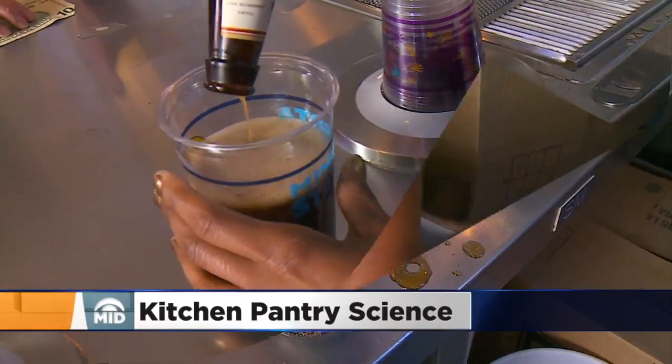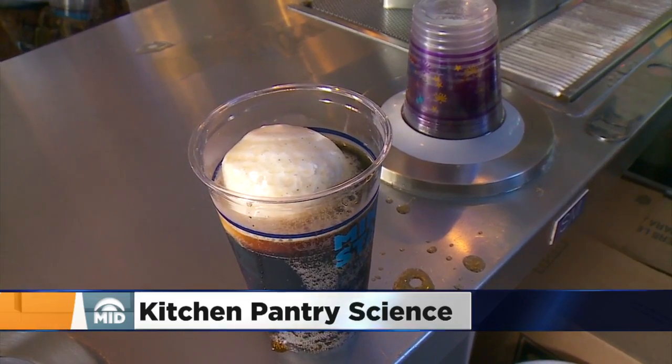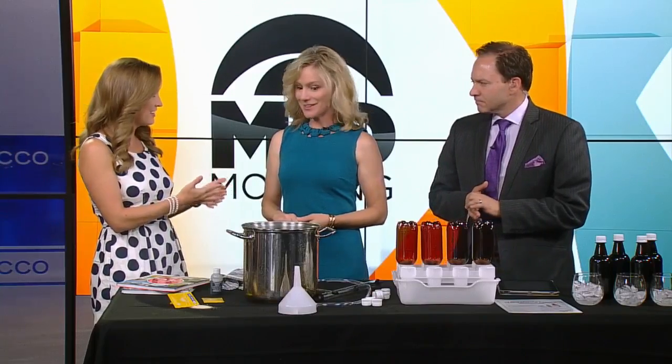At the state fair, my family loves to get a root beer float. State fair is gone, but all you need to do is head to your kitchen pantry — it's all there, all you need is right there. We have a Kitchen Pantry Scientist here to show us how to make root beer at home. Thanks for being here. Thanks for inviting me.